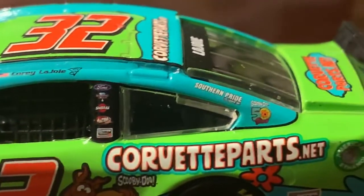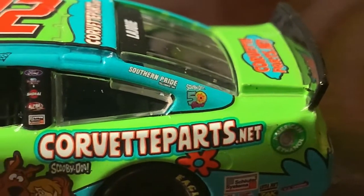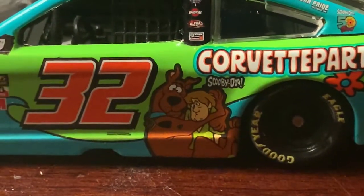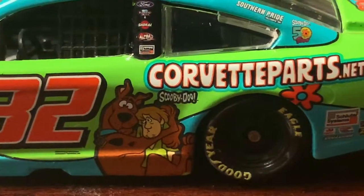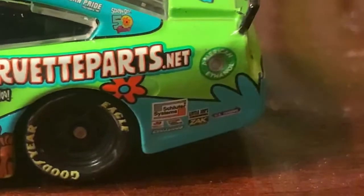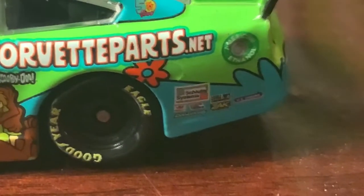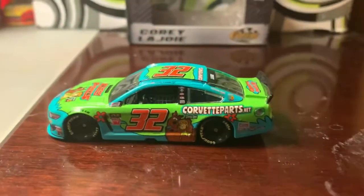You also have Corey's name above the driver's side window. There are sponsors including Southern Pride and the Scooby-Doo 50 Years sticker toward the back. You've got Scooby and Shaggy looking a little frightened, Scooby's name, their other sponsor Corvette Parts dot net, and other sponsors you've seen on the 32 car before, like Shelter System Zach — it's really good.